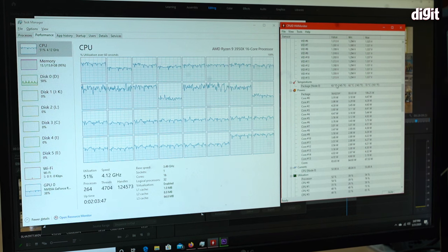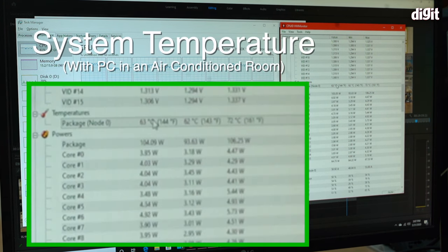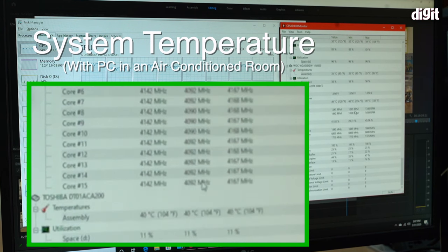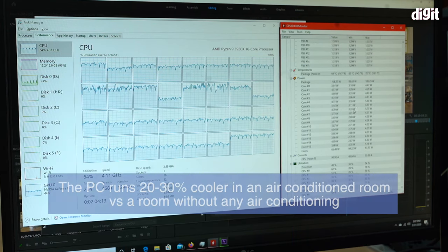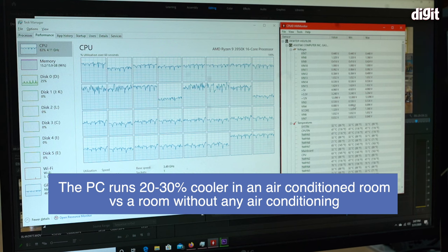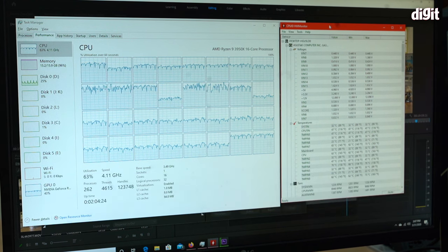If you use this in a room with AC set to around 23°C, there's a massive difference. While rendering in Premiere and Lightroom, CPU temps drop to around 62°C and GPU temps are no higher than 49°C — almost a 20–30 degree difference. The passive cooling works, but it does rely on having very cool ambient temperatures, which is a big caveat.